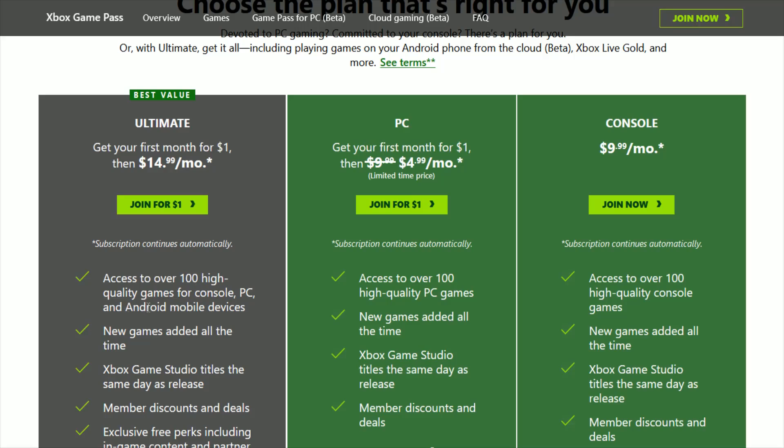I would assume that in the future, iPhone mobile devices will be available for Xbox Game Pass — it's just not that way currently. But if you're only a PC gamer, you can do the PC option. Or if you're only on console, you can do that for $9.99 a month. But the best bang for your buck is definitely the Ultimate package.